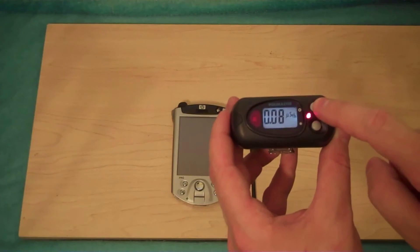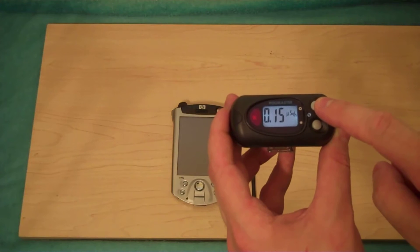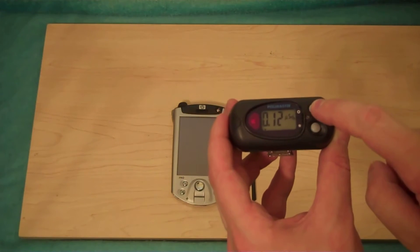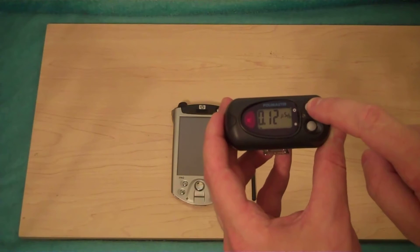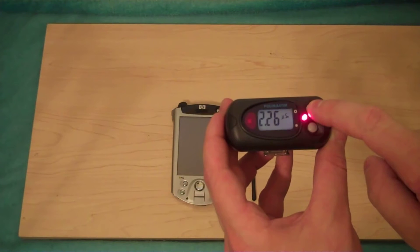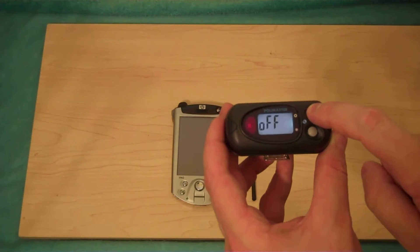Currently it's in search mode. When an isotope is near it, as you can see, the readings go up and they move around pretty rapidly. You can also switch to the background radiation mode — this is in microsieverts — and hitting the button one more time, we can actually see that we have absorbed 2.26 microsieverts since this was last reset. We can even cut the unit off if we wished.